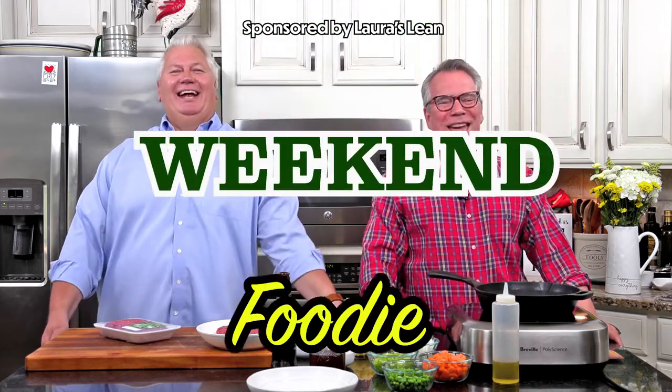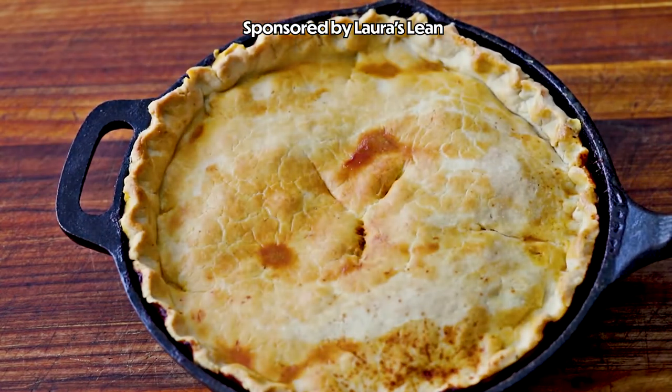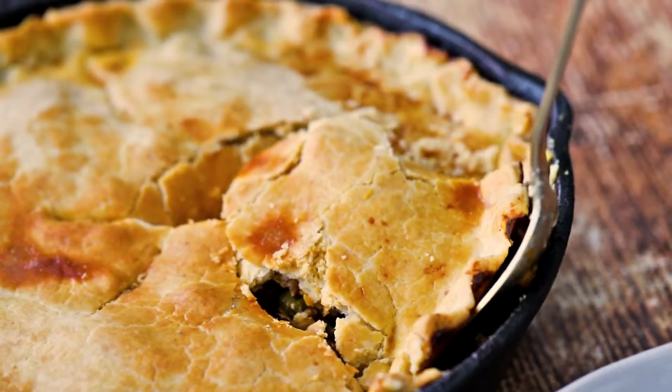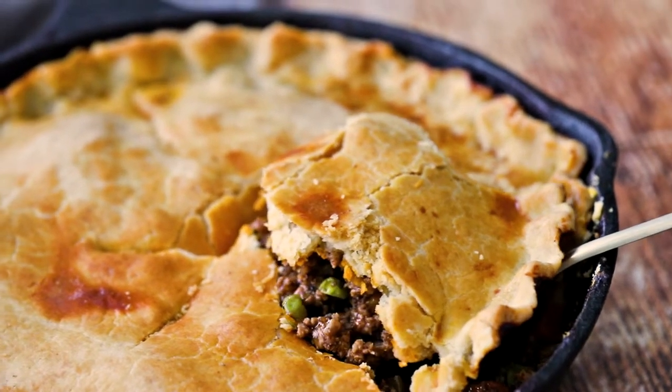It's time for another Weekend Foodie Fun! And this pot pie is the pot pie of all pot pies! It's got the most delicious, savory, beefy, veggie filling you won't believe. That's right — put in that crust. Flaky, buttery — oh, you just want to crack right into it.